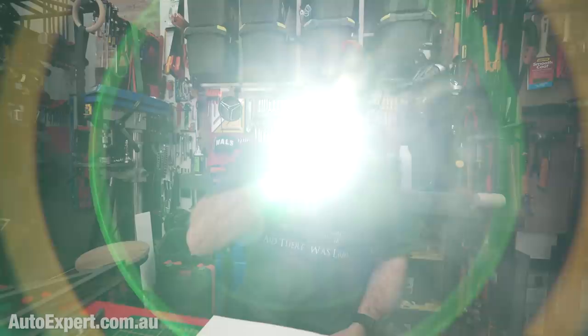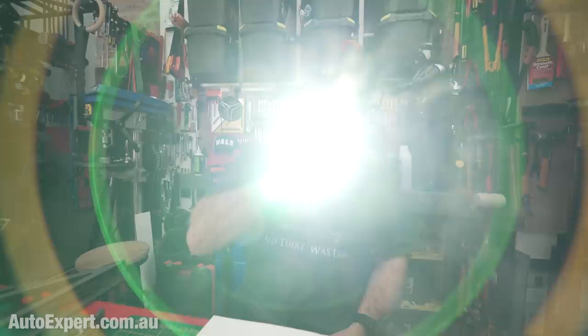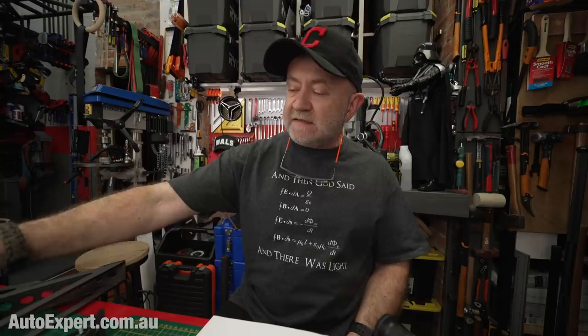The Olight sale is still on until midnight tonight. You get 30% off my favourite torch, which is the Olight Warrior Mini 2. It's an everyday carry for me — so useful and utterly reliable, and with the best charging system I've ever seen. Link in the description on that.